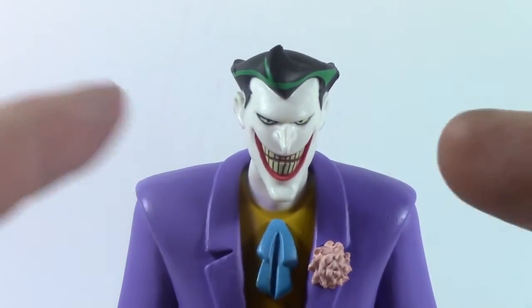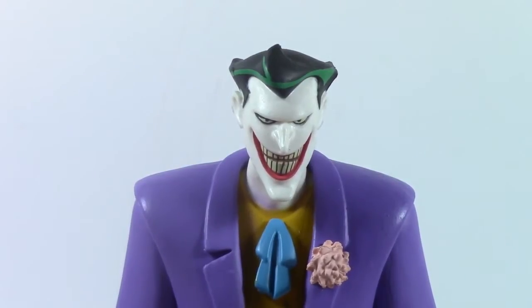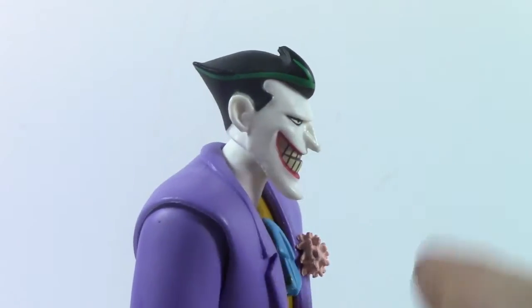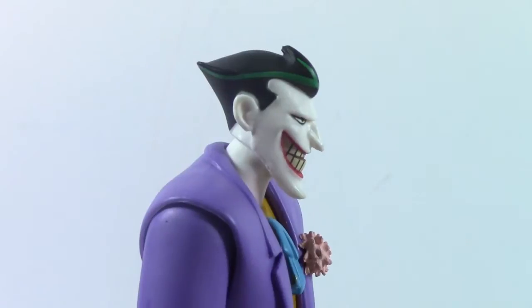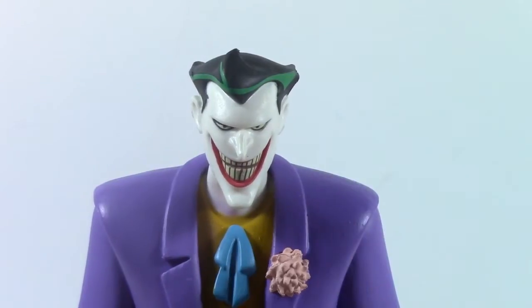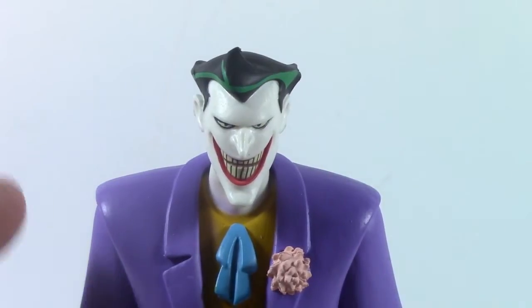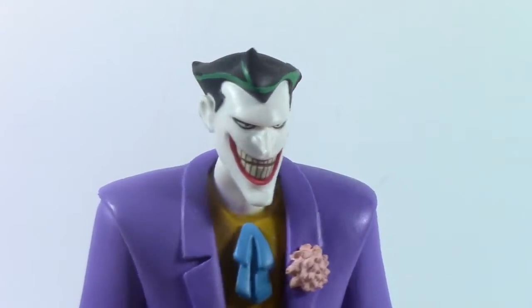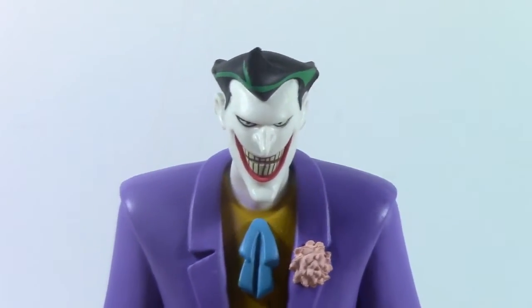I'm actually considering getting two of these because it kind of looks like a New Batman Adventures Joker too. And I think that's what the real problem is. It has a lot more of the sharp angles and sleekness that we saw in the New Batman Adventures that we didn't see in the original three seasons. Like how his profile is here — it just does not read as animated series Joker. How angular his eyes are and the simplicity of how the smile is done really reads almost more New Batman Adventures. Which is why I'm considering getting two of these, because I don't think DC Collectibles is going to be doing a New Batman Adventures Joker. As this kind of weird mix of the two, I think this figure actually really works.